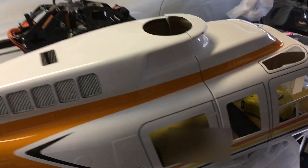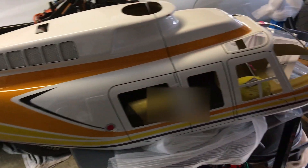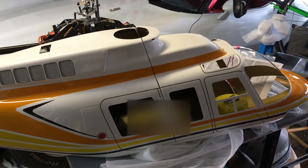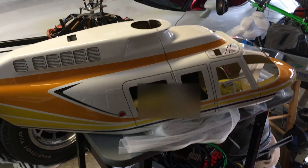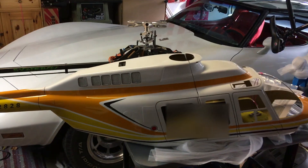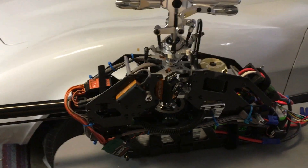I picked up this Long Ranger fuselage - it's 60 size, 700 - picked it up from Jet Tech Models. Instead of building another helicopter, I thought I'd take a helicopter I already have and put it in the body. I decided I would use my E5 Synergy, which is 600 size.